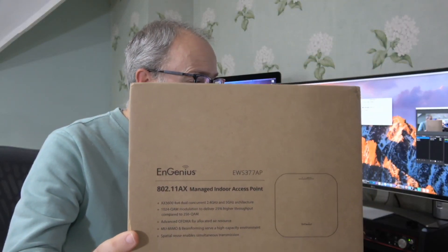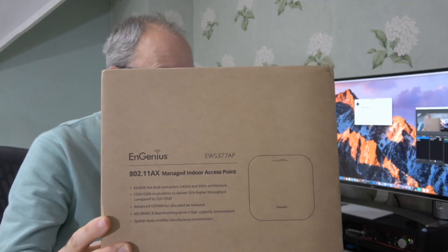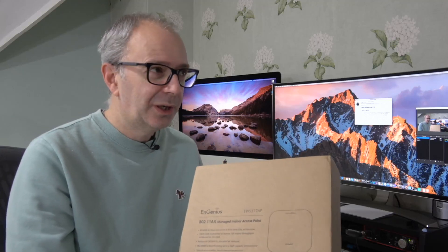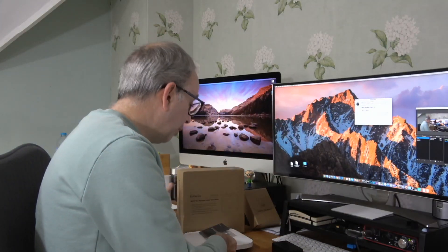That leads me nicely onto the second product: the EWS 377 AP. This has a whole host of features — it supports dual-concurrent 802.11ax architecture, is backward compatible with earlier protocols, has a 3D bi-directional integrated 4x4 antenna, and achieves up to 2400 Mbps on the 5 GHz band. It's dual-band, also supporting around 1140 Mbps on the 2.4 GHz band, and it works with power-over-ethernet.